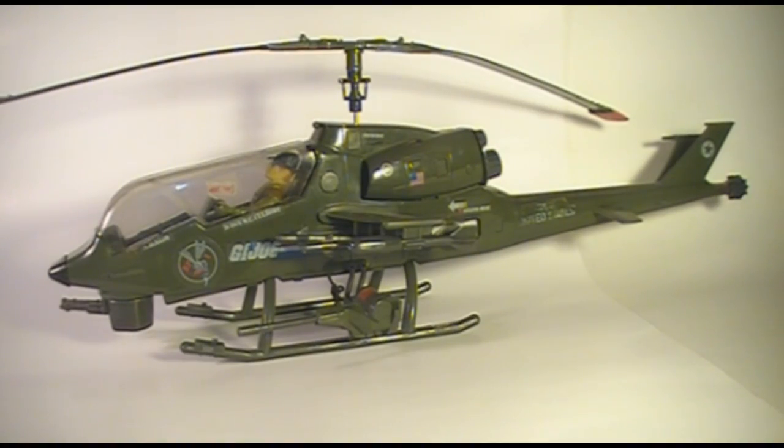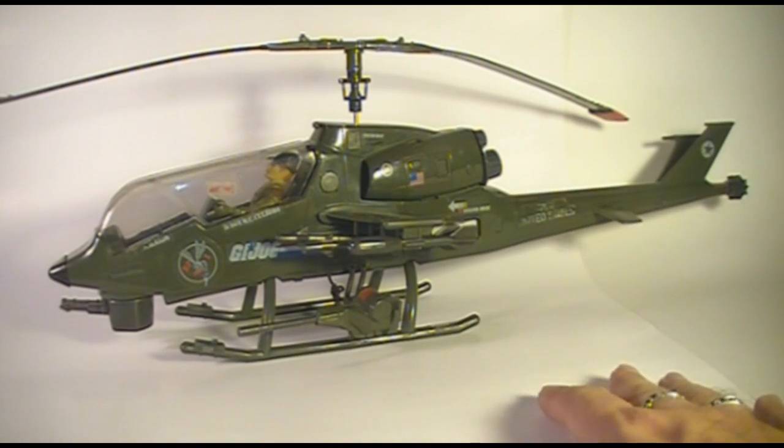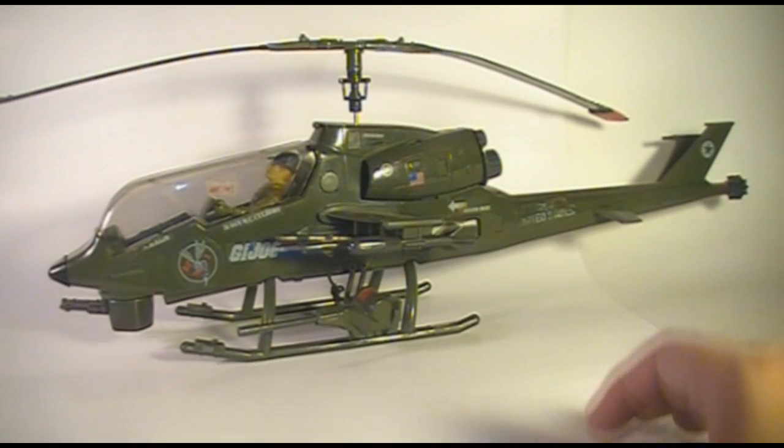Hello everybody, Hooded Cobra Commander 788 here, and I am doing my first ever 1980s G.I. Joe vehicle toy review. I wanted to start it out with one of my all-time favorites, the 1983 Dragonfly Helicopter, with its pilot, Wild Bill.